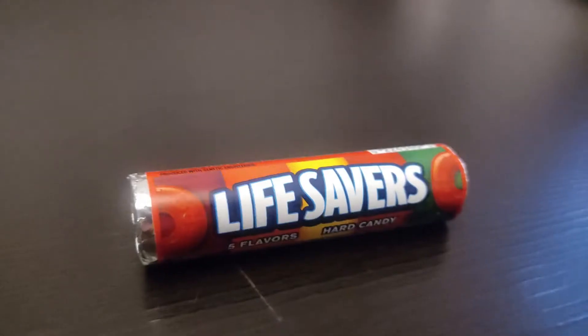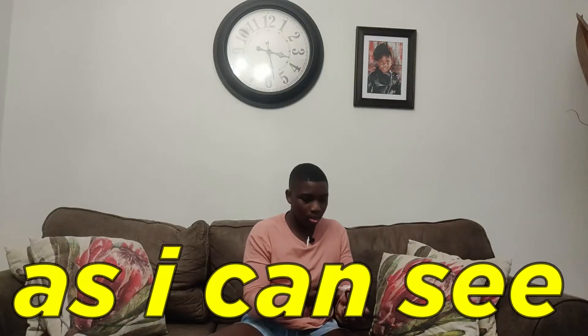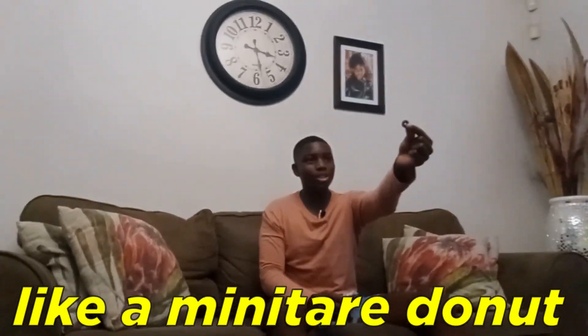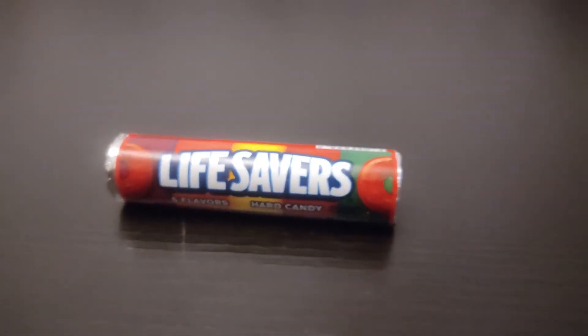Next candy is Lifesavers hard candy. Let's see — wow, there are different colors here. It kind of looks like a miniature doughnut. This is a lot of flavor — tastes delicious! I've only tasted one of the flavors but even that flavor is amazing. I'm gonna chew it and see what happens — yeah, pretty good. On flavor I'm gonna rate this a 6 out of 10, on texture it's hard — 10 out of 10, and on branding I like what they did — 8 out of 10.